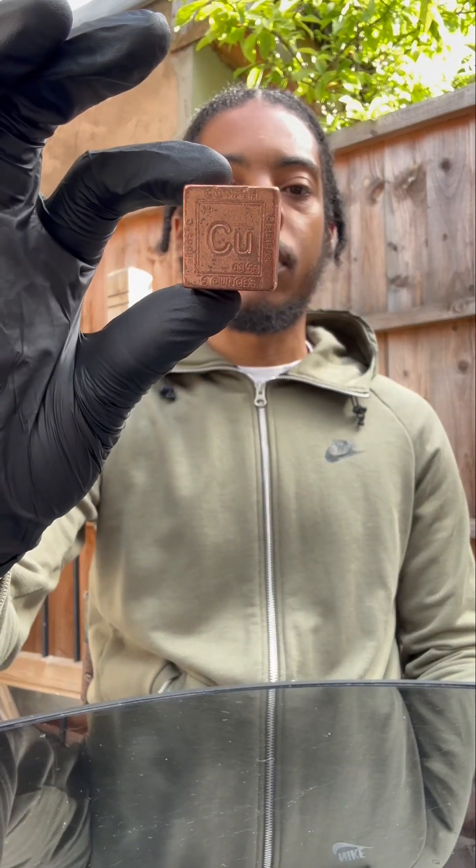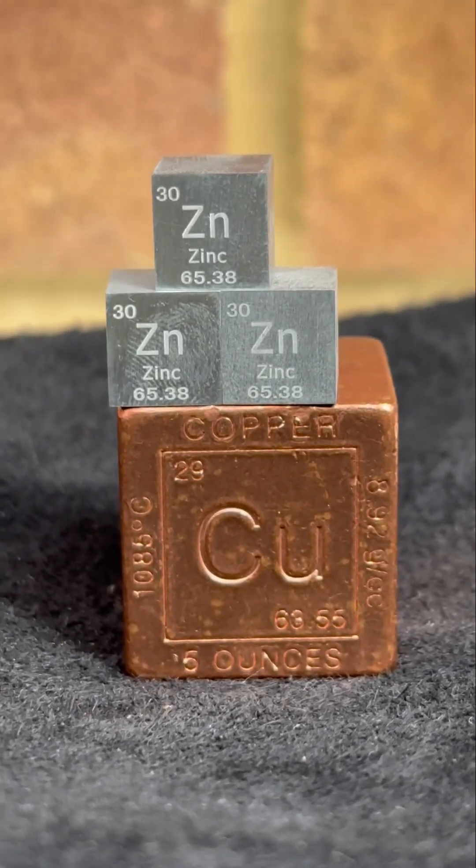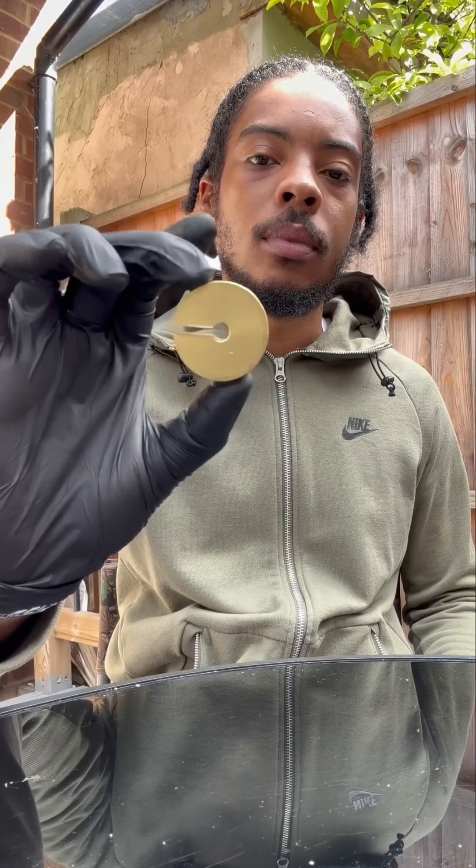Right here I've got a copper cube and a zinc cube, and we're going to use them to make some brass. This is what brass looks like.